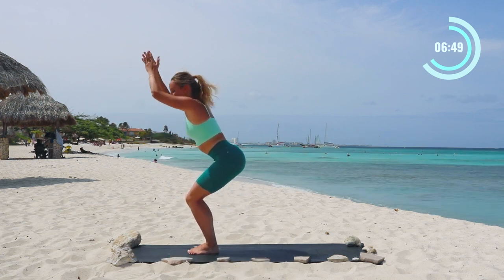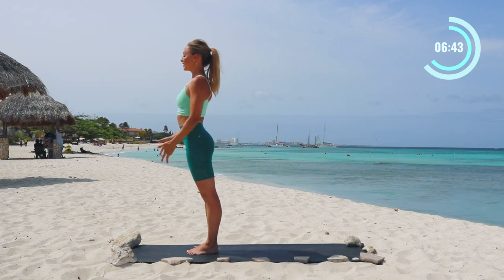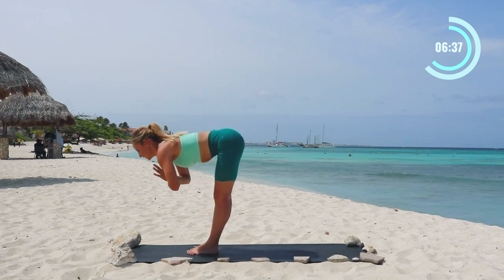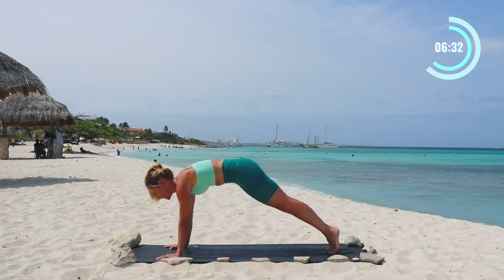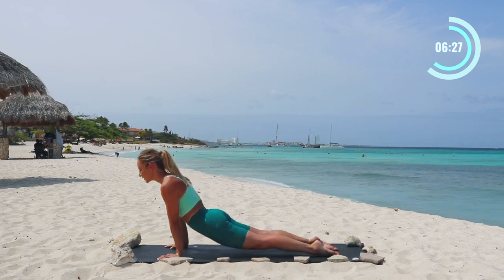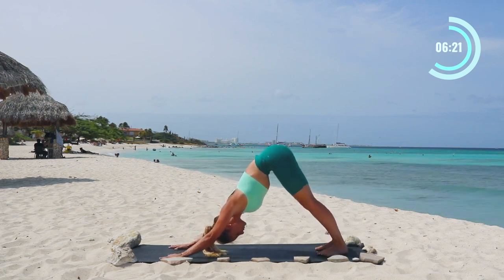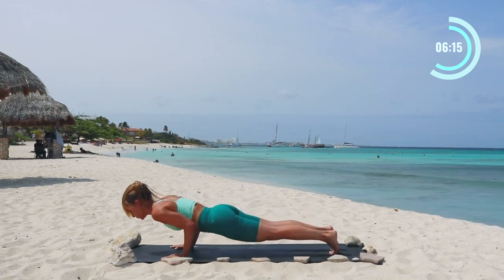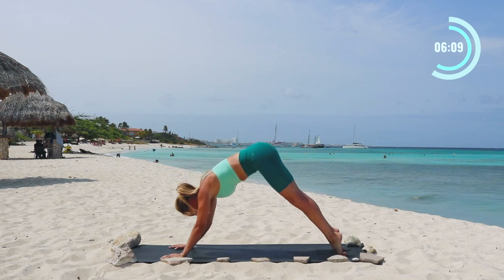Did you make it? Good job. Now we're in chair pose, bringing the hands together, and then stand all the way up. Inhale, reach the arms all the way up overhead, and then take a nice forward fold release through the body. Place the hands on the floor, step back into high plank pose. Hold here, and then lower down all the way into your chaturanga to upward facing dog, and then to downward facing dog. Take a nice big deep breath in and exhale. Lift up onto the toes, roll forward into high plank pose, lower down into chaturanga, and then to upward facing dog. Squeeze the shoulder blades together there. Use your core to press back to downward dog.